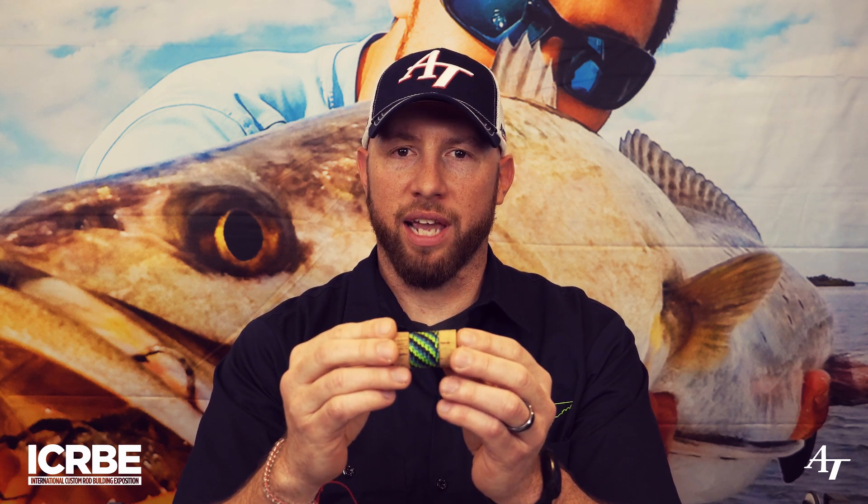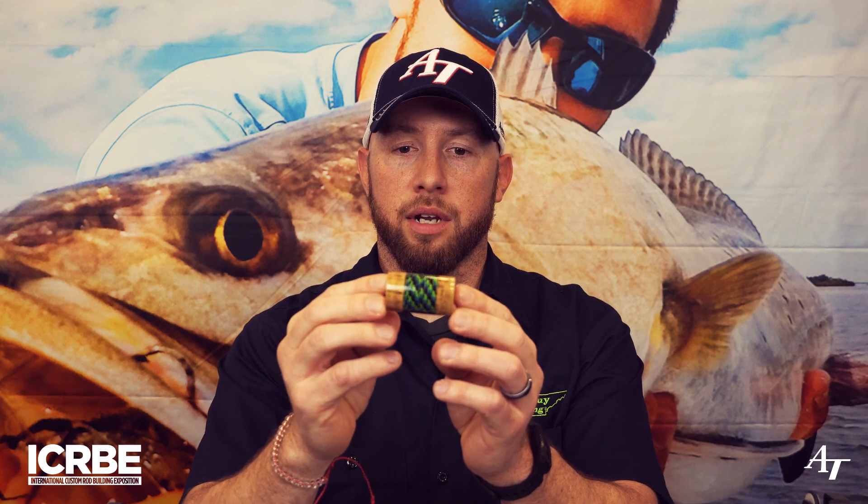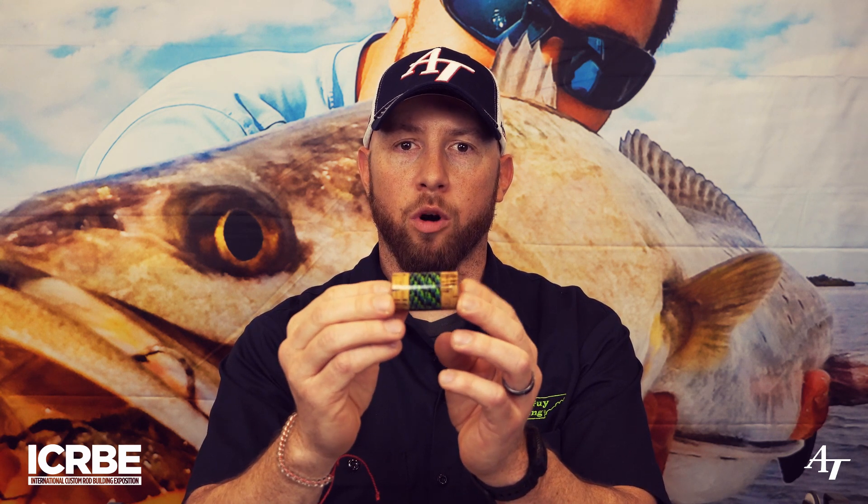Now that we have the cord on and we have a good smooth surface, our next step is going to be adding the finished epoxy. To prep this for the epoxy, we want to add color preserver to coat the threads. That will give the epoxy the ability to build up and give us a nice smooth finish. You don't want to apply it too thick or it can leave a white residue on your finished product. Once you have the color preserver on, you're going to apply your finished epoxy just like you would any other part of your build. And you're going to end with a finished product that looks like this — it looks like it's paracord under glass, which is why it's named cord under glass.